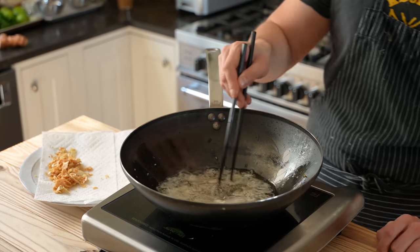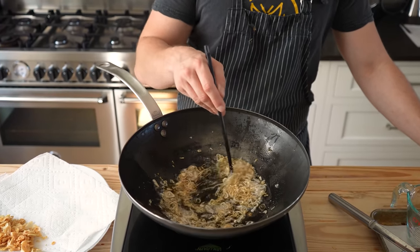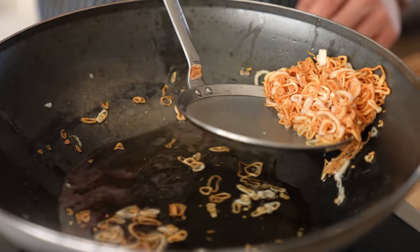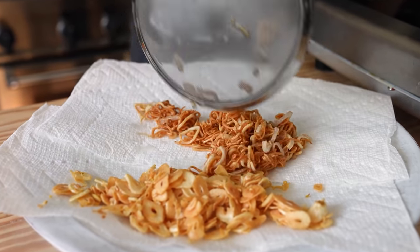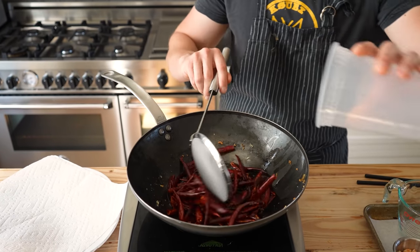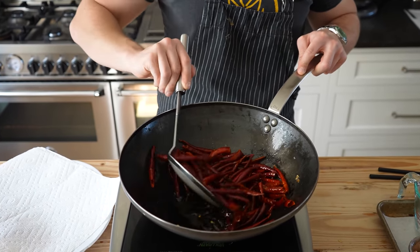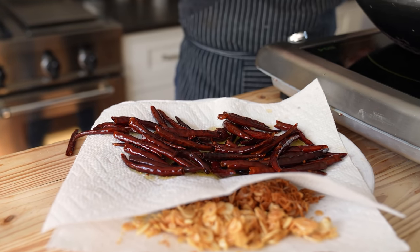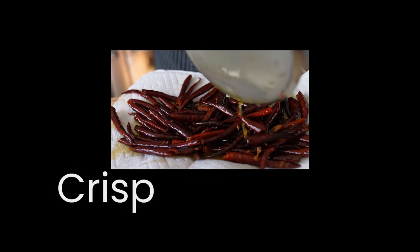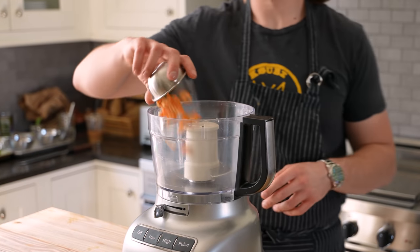Next, add 100 grams of peeled and thinly sliced shallots. Leave the oil on medium and let them fry, stirring constantly. Once most of the bubbling has subsided and they're a nice golden brown, quickly remove them from the oil — they will continue to brown when removing, so be a little preemptive — and drain on a paper towel. Last, add 50 grams of deseeded dried puya or arbol chilies. Gently stir and fry for about 20 to 30 seconds or till fragrant and beginning to darken. Remove and drain on a paper towel.